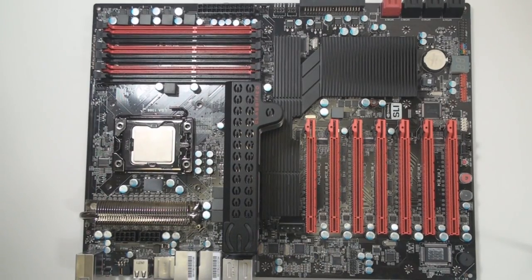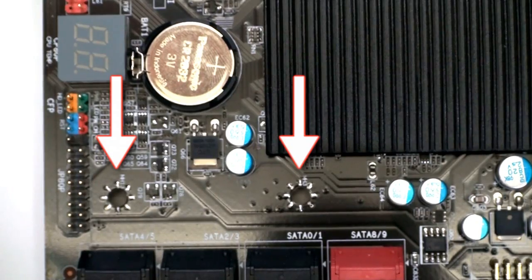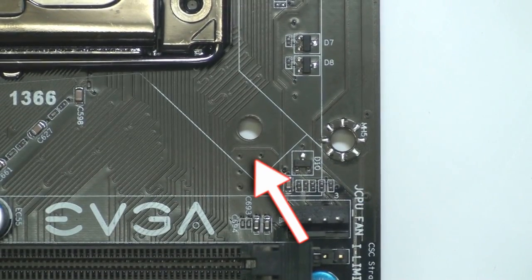First, let's take a look at the motherboard. The mounting holes can be located here, here, or maybe even here. The holes look like this, not this.